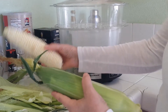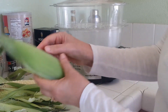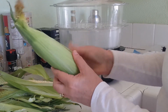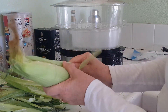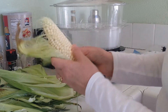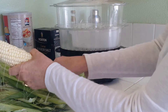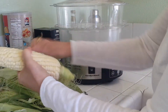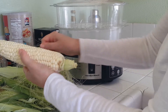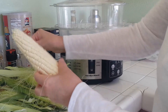I've already removed one corn on the cob from the husk. It's really easy — just taking off the husk and getting it ready for the steamer. I would probably do this over the sink or the trash can. You can see it gets a little messy, but you want to remove as much as you can.